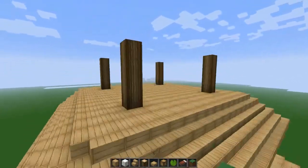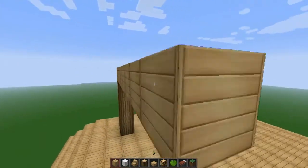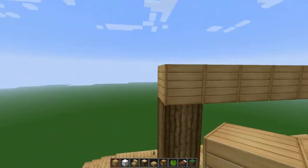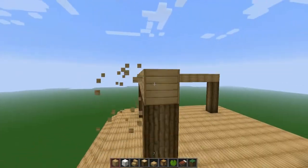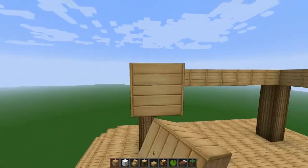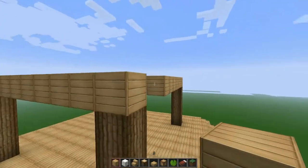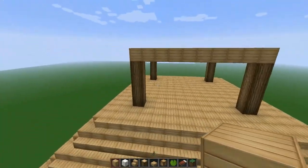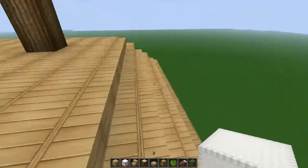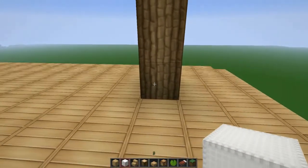Let's close this up again — we're doing the same process as the first two floors. Close it up, close it up, close it up. This house is pretty simple. The only difference on this floor is that you're gonna close it up completely to make a full roof.